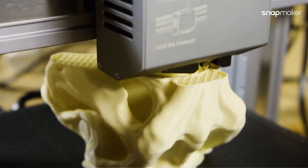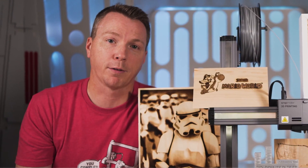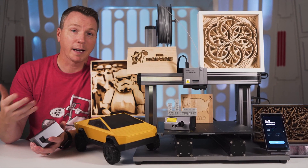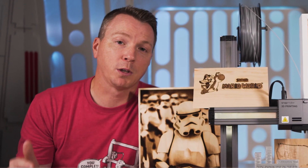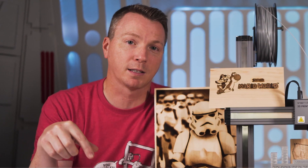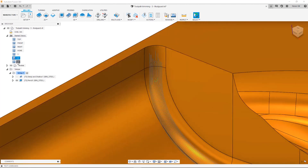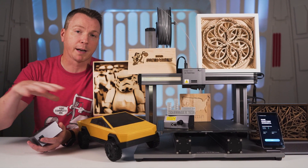Snapmaker Luban is getting better and better. They recently added support for multiple tool paths when carving — so you can start with a broader bit for material removal and then use a finer bit for detail work. The problem is you can't currently change tools mid-job in the software, and the second tool path will try to repeat everything the first one did rather than just doing the detail work. The workaround is to use a free license version of Fusion 360, where you can properly set up one pass for material removal and a second pass just for detail work without re-running everything.